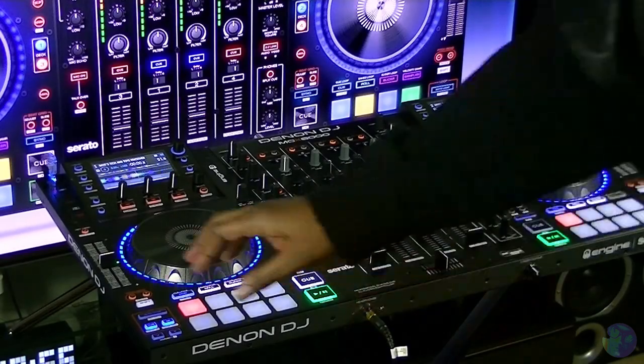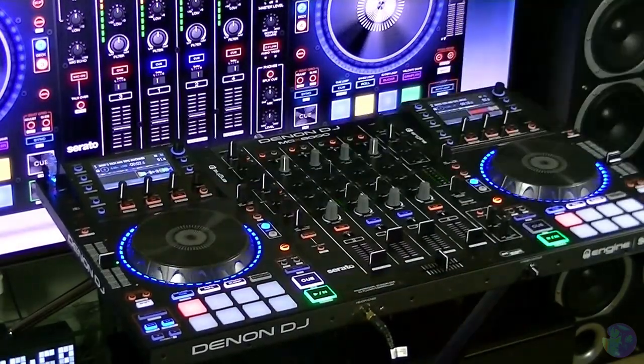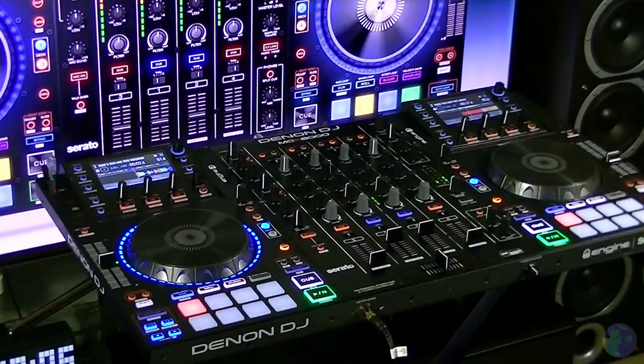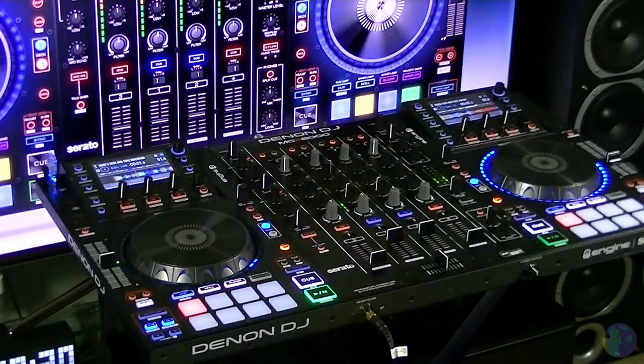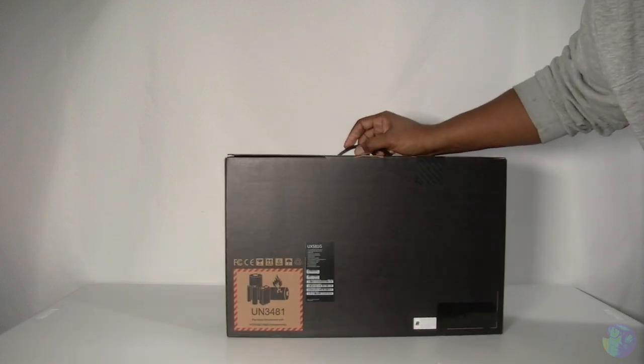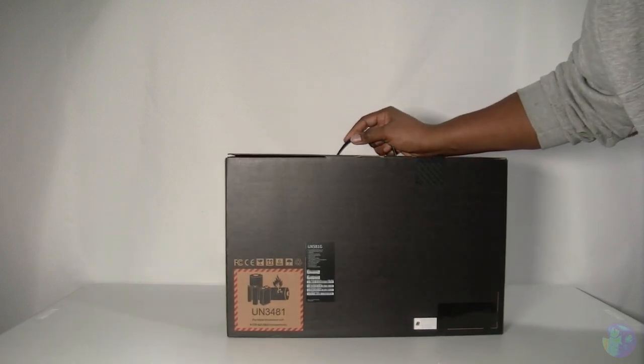Welcome to Mike's Tech and Toys. This one is the UX581G — have a look at the spec.